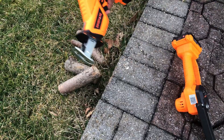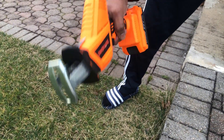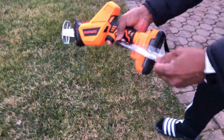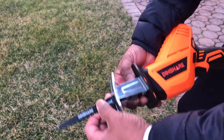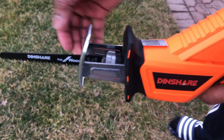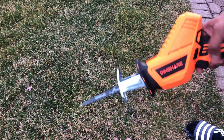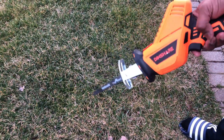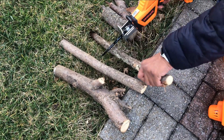Now let's move on to the reciprocating saw. Make sure you switch off and lock it before installing a blade. I'm going to install a wood blade — it goes in here. You twist this section, it allows you to insert the blade, and the spring mechanism automatically locks it. Now I'm going to cut a slightly bigger wood stem using this reciprocating saw.